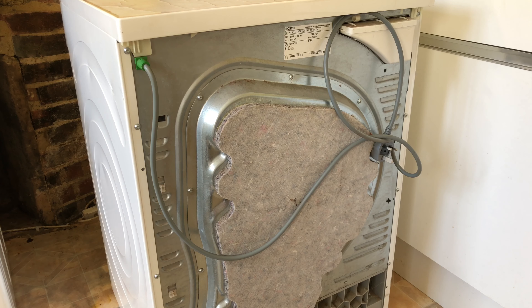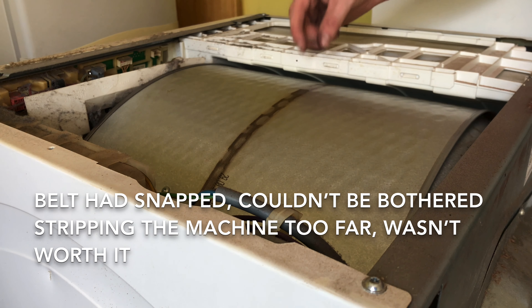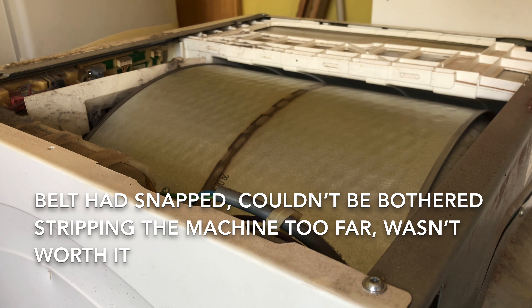Round the back, everything looks to be in good order. Under the lid, everything looks to be okay. The only issue is the belt is not attached — I presume that is probably deep in the base of the machine somewhere.